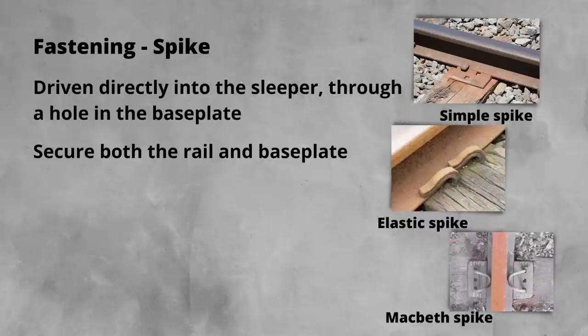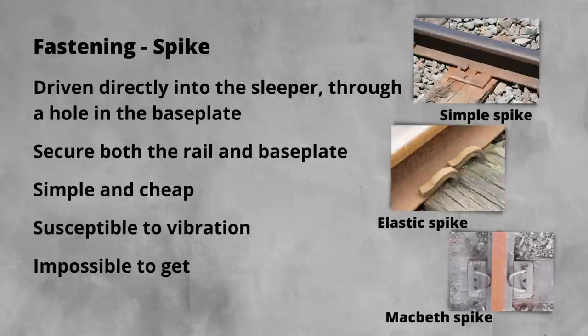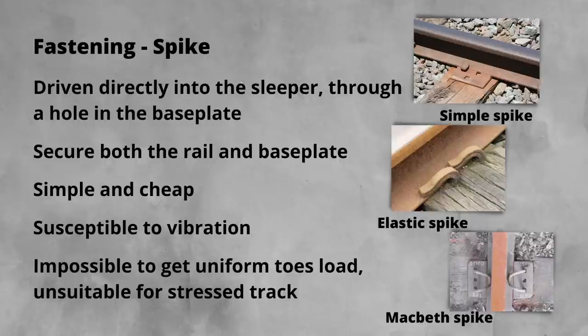The elasticated spikes exert a higher toe load than the standard spike. While simple and cheap, these fastenings are very susceptible to vibration. It is also almost impossible to ensure uniform toe load onto the foot of the rail. This makes them unsuitable for use in stressed track, as well as prone to failure.